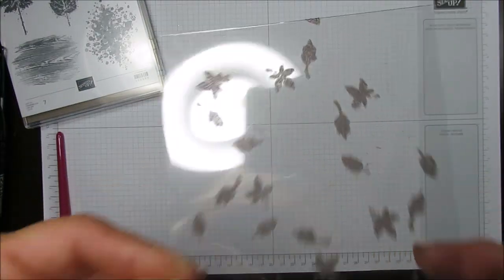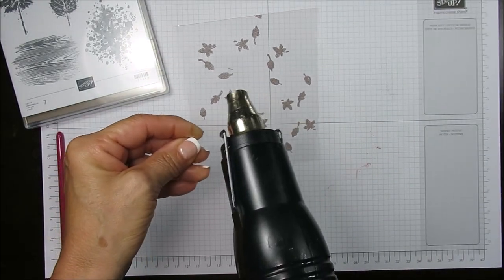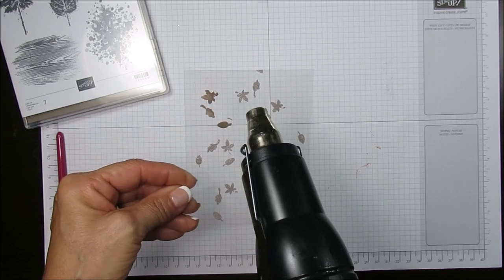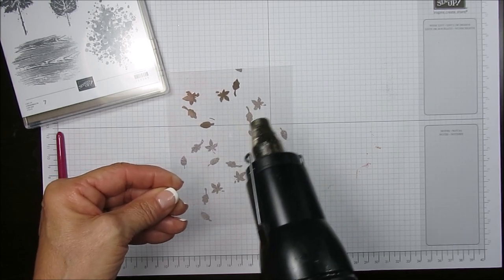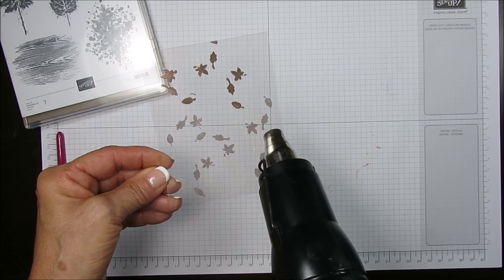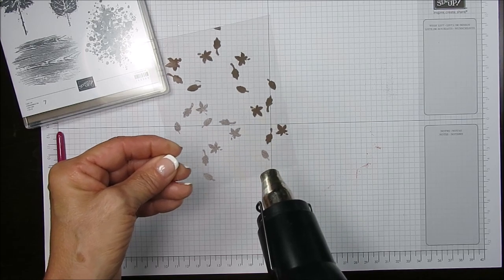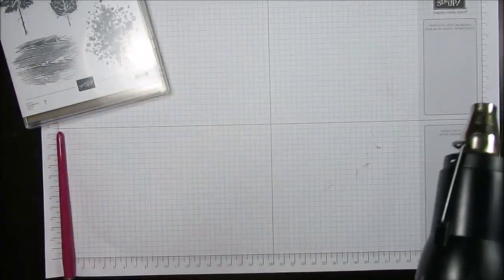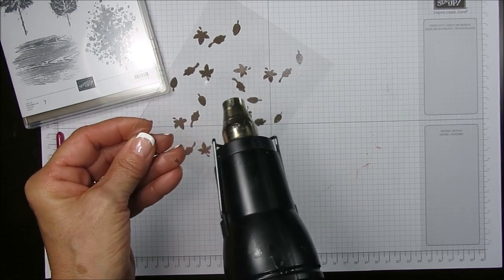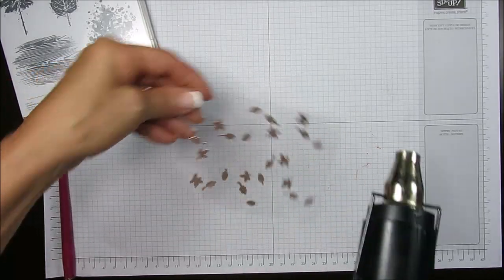I'm just going to blow on it a little bit. Now let's emboss this. Even if you get little peas — little dots — don't worry about that, it's just going to add character. It's getting there. I got a few peas with little dots and you know what? I kind of like it. Maybe I should not blow as much — I kind of like those little dots.